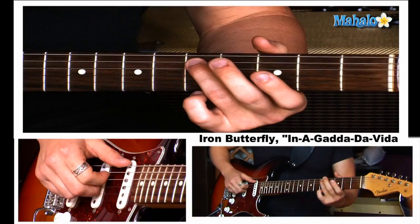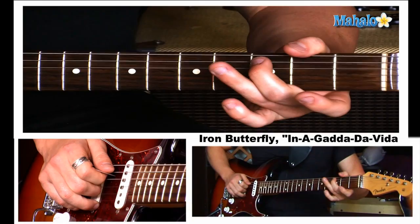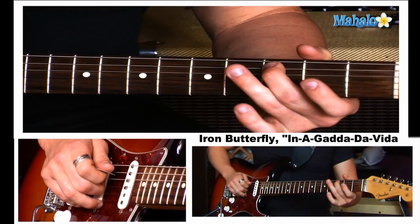Let's put that together — two on the fifth fret. I do it a little faster. And then we're going to go third fret on the A string. Then back up to the fifth fret. So how do we start it? Two on the fifth fret.